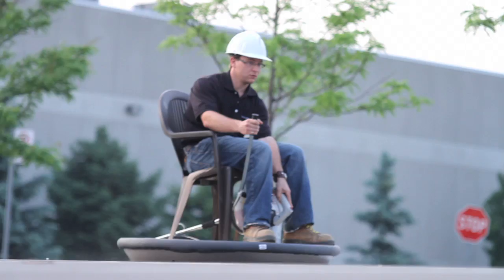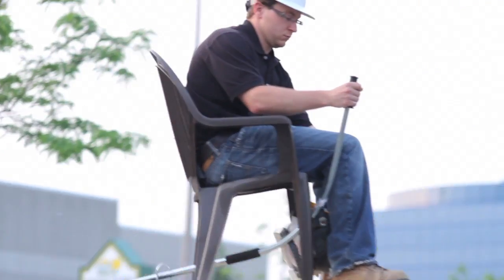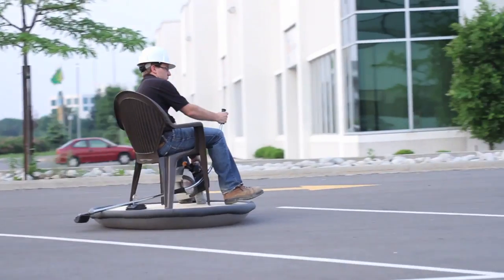Hi and welcome to Some Assembly Required brought to you by Engineering.com. I'm your host Torben Ruddock. Remember that hovercraft we built with a leaf blower? Well today we're going to build in your ideas on how to give it propulsion. We're also going to give you a 3D instruction set so you can build one yourself.